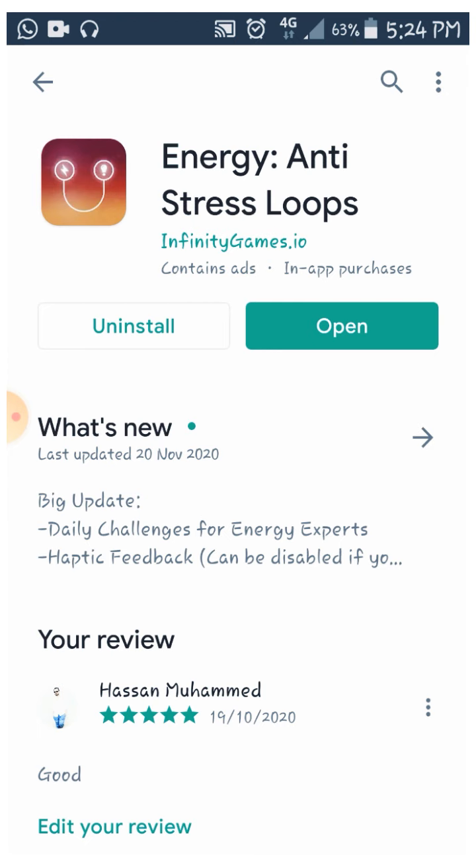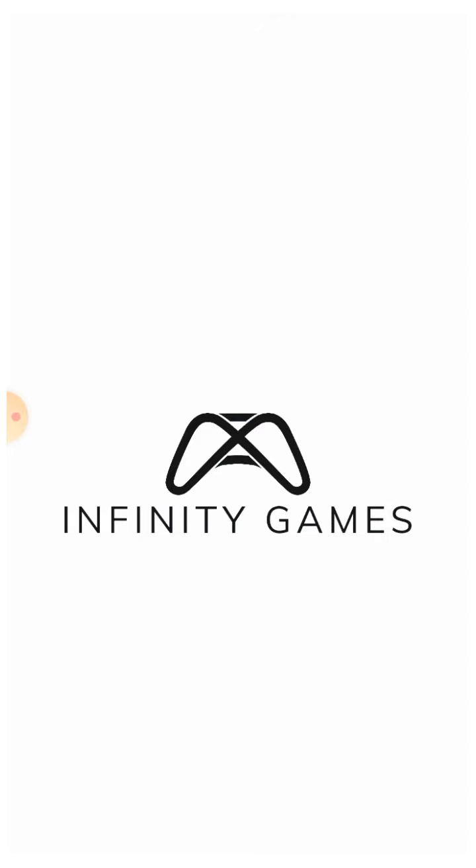If you have any stress, this game will help. I will start the game with Infinity Games.